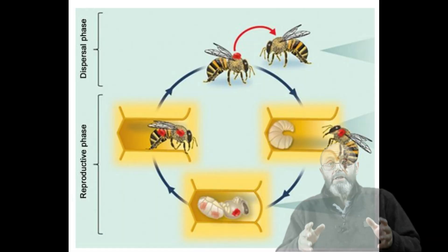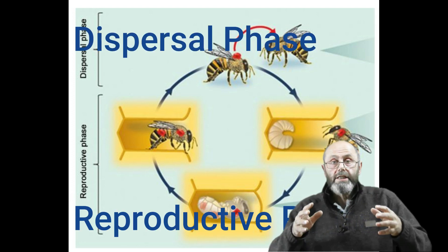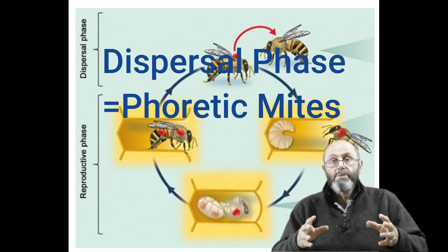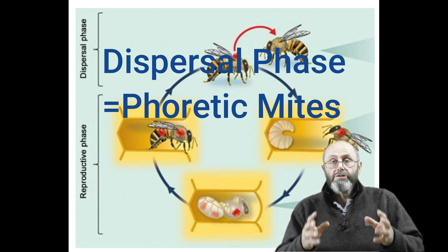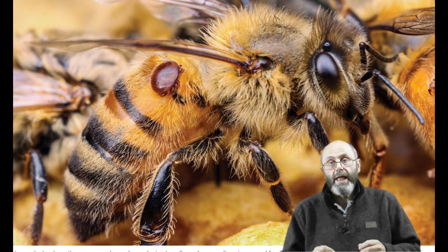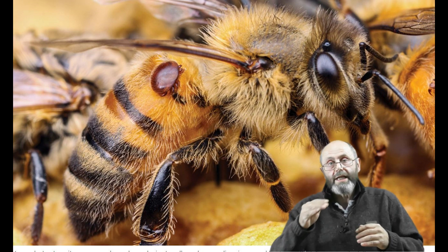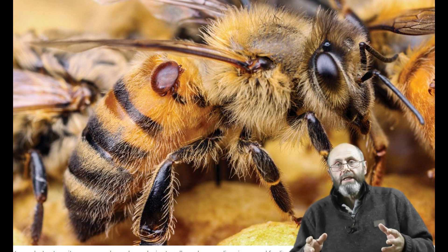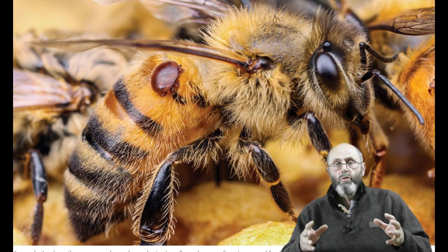When the bee finally emerges and climbs out of that cell she is carrying with her mother and children mites. So there are two phases to the life cycle of the mite. The one I've just described is the reproduction phase, and the other phase is known as the dispersal phase. During that phase the mites are on the bees in the hive and are referred to as phoretic mites. This is really important when it comes to controlling mites, because most mite control techniques only kill phoretic mites. The mites in the brood are protected by the wax cappings.